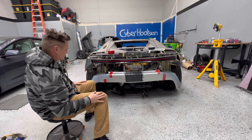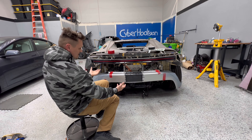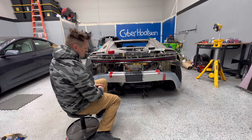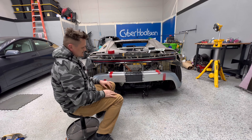Next step is I'm going to start working on the diffuser. The diffuser is going to be basically with the bumper — I'm not going to do it detachable or anything like that, it's just going to create me more of a headache. I'm going to build it on this bumper itself, so diffuser and bumper is going to be one piece basically.